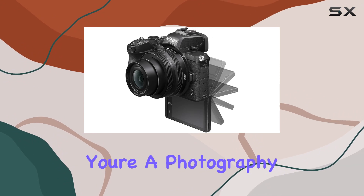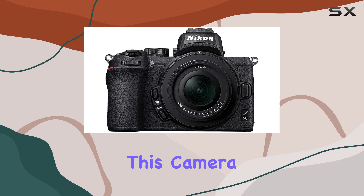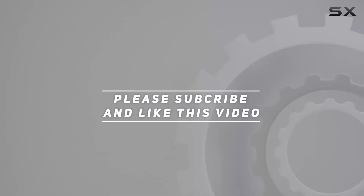Whether you're a photography enthusiast or a vlogger seeking top-notch image and video quality, this camera is a reliable companion. Check out the video description for an updated price, and thank you for watching.